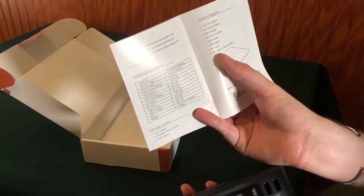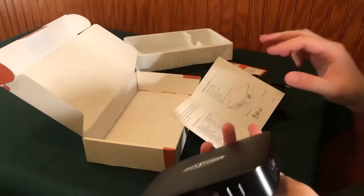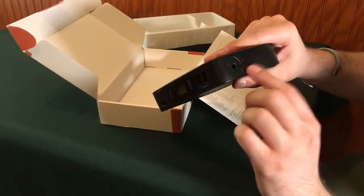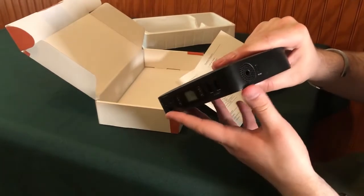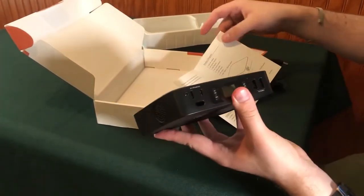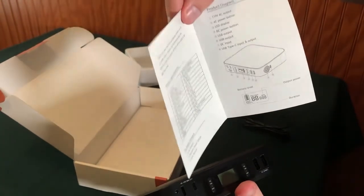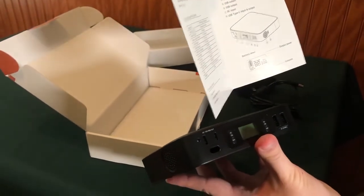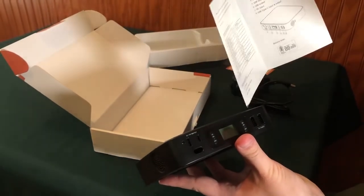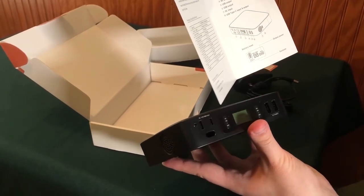So that's a USB Type-C input and output. Not only can you charge it with the cable included, but you can also charge the device or power other devices with the USB-C port. You've also got your standard wall outlet right here and your USBs as well — those are just outputs, there's no input on those.